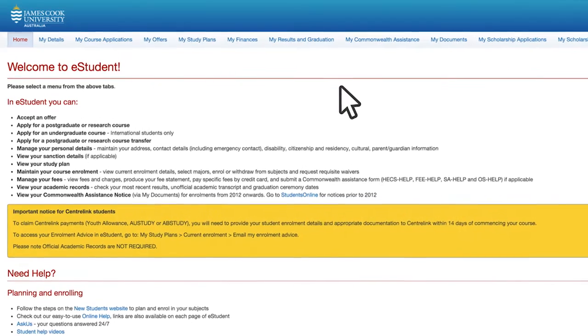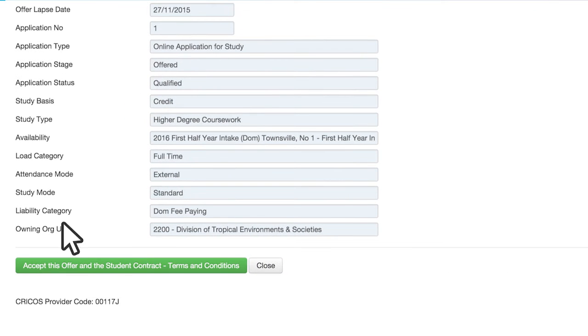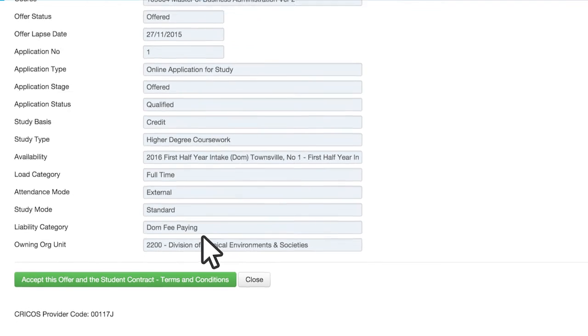Want to double check? Log on to eStudent. Click on the My Offers tab, then View next to your course. Your student type will be next to Liability category. If you're eligible for Fee Help, it will say Dom Fee Paying.